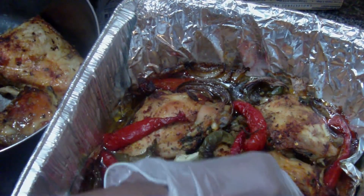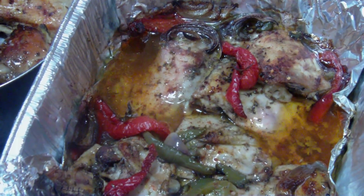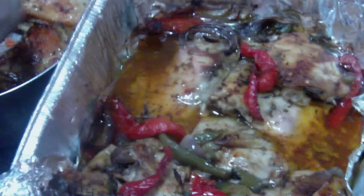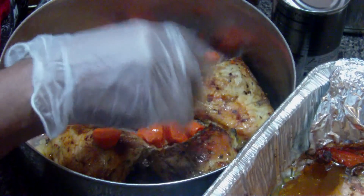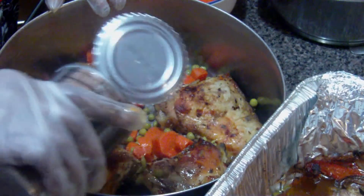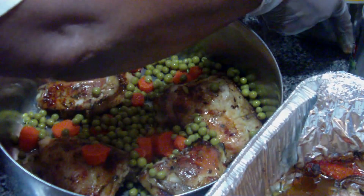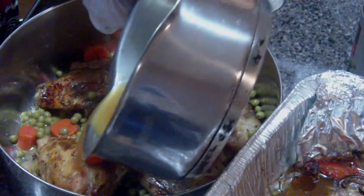If you want something with good flavor when you're cooking chicken, always try to use your thighs. I'm gonna put some in the bottom — about four. And I'm going to put a few of the carrots here. I have a can of sweet peas and some bouillon to add to help give it a little bit more flavor.